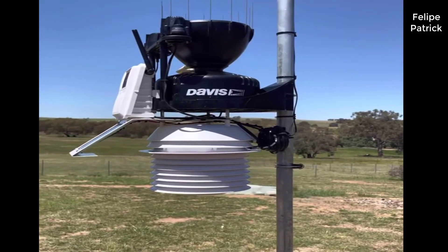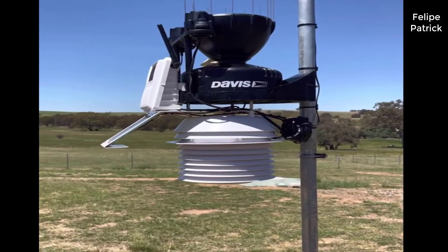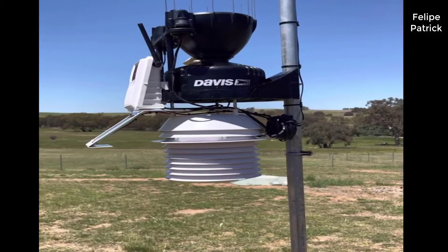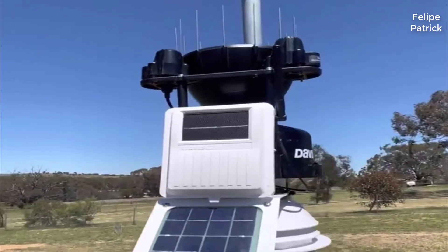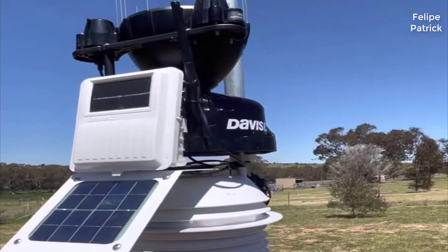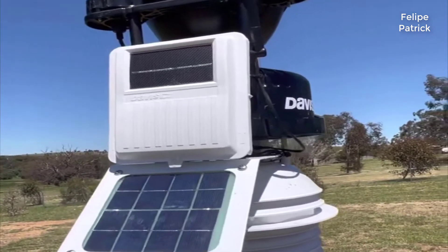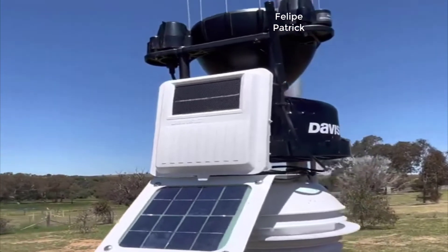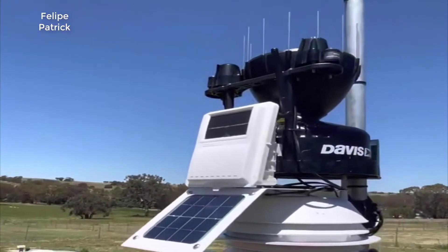So I'll cut right to it. In my opinion this is by far the best weather station for the money out there in existence right now. Davis Instruments, if you're not familiar with them, have been kind of the leader in these weather stations over the years. If you look on forums, if you look on Reddit, different reviews, everybody points to Davis Instruments — they just make the best ones. I can now attest to that, that it is true for the most part.